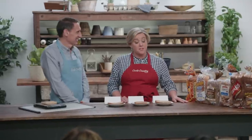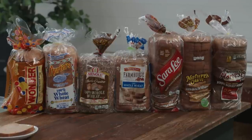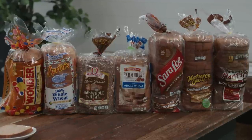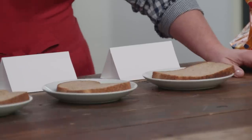Not long ago, a decent loaf of whole wheat bread was hard to find unless you went to a bakery or health food store. But today, supermarket bread aisles are filled with options. So Jack's here to tell us which brand is best. We tasted seven 100% whole wheat breads. Note that 'whole wheat' could mean just 1% whole wheat with 99% white flour, but '100% whole wheat' actually means what it says.